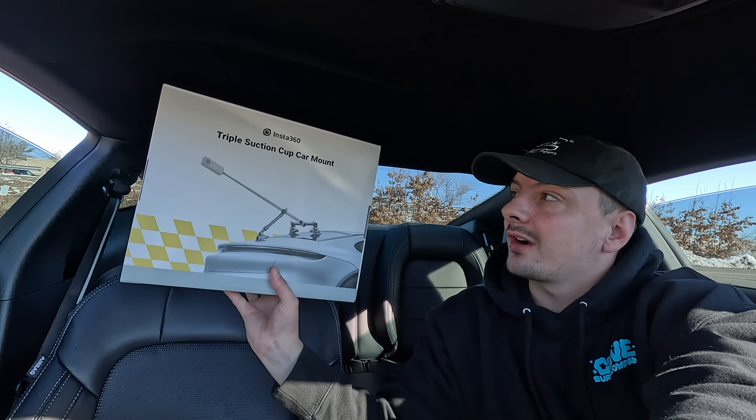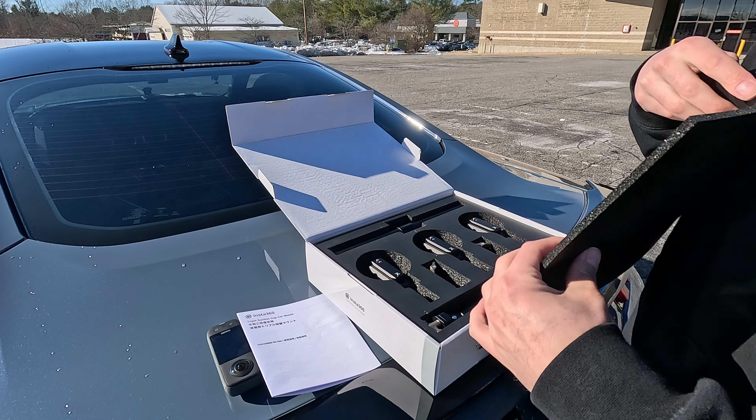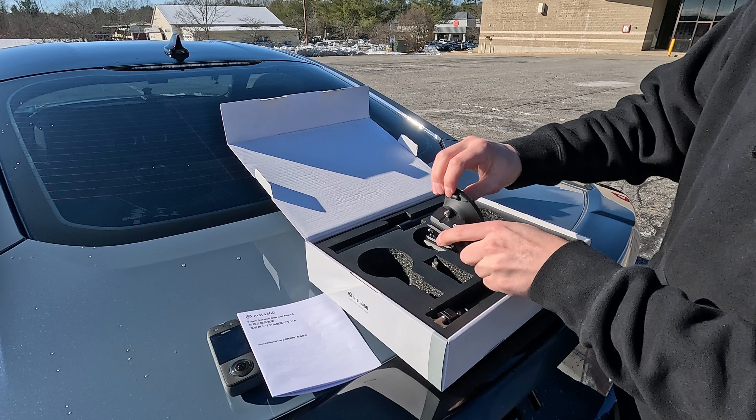What is up guys, welcome back to another Mustang video. Today I picked up this triple suction cup car mount from Insta360 — they also have a two suction cup one, but I figured I'd go for the triple. Let's get that set up and see what's in the box. We have the suction cups with a little protection cover on them, which is nice.